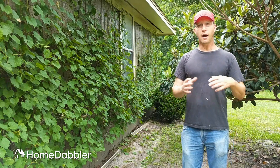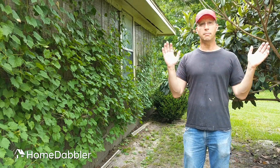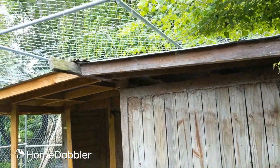Another way is to cover things. This is great, especially if you have chickens. I use muscadines to cover my chicken coop. These things will grow really fast and they'll get up over the top of it and shade my chickens. It's really kind of neat.